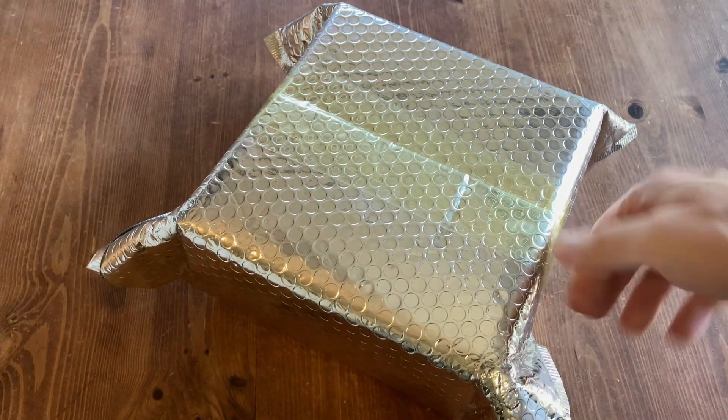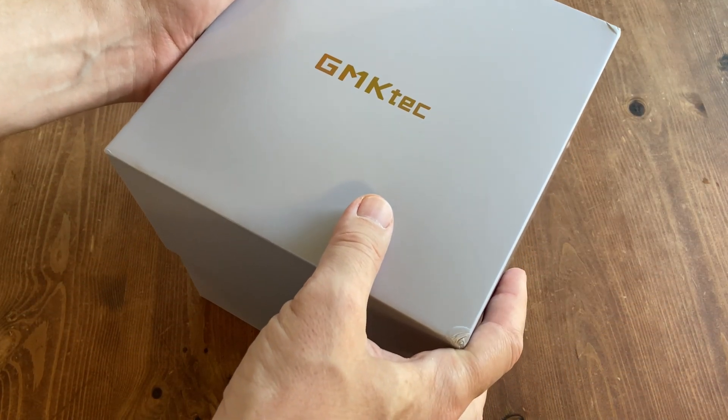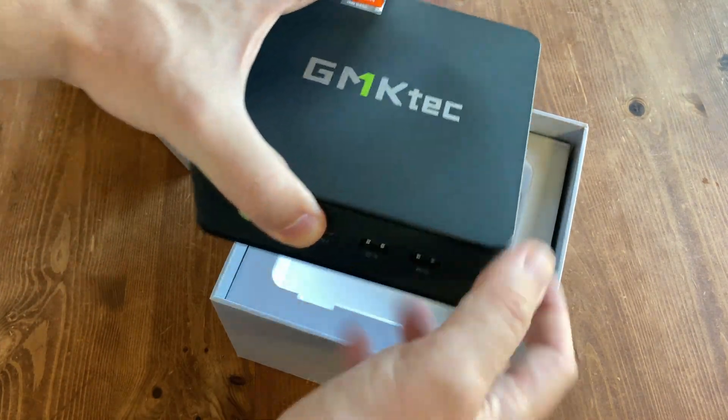Welcome to Team Pandory. So this is what arrived — a box from GMK Tech. No cash has been exchanged, and all thoughts and opinions are our own. Inside the box we get the M6 Ultra mini PC.